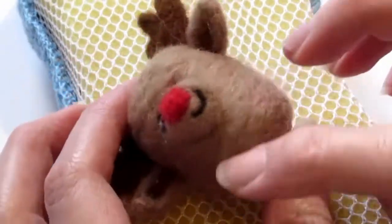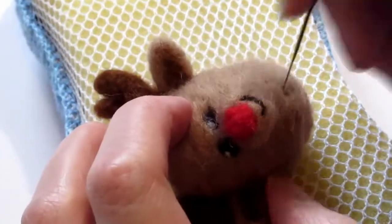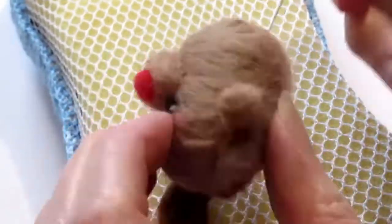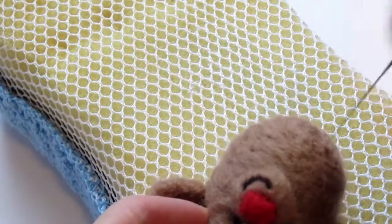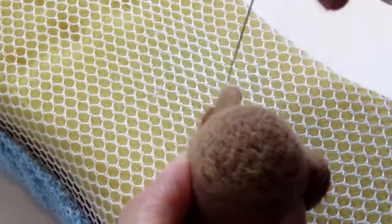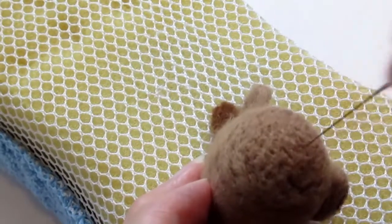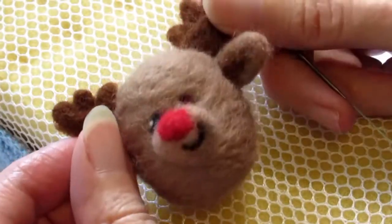Now I'm looking at him and thinking his head's a bit too oval — I'd rather have it a bit more round. So I'm needle felting the bottom of the head to make it shorter. I've skipped ahead here because I'm doing it for a good 5 minutes, and eventually it looks a lot more round rather than oval, which is a better shape. I'm a lot happier with that now.